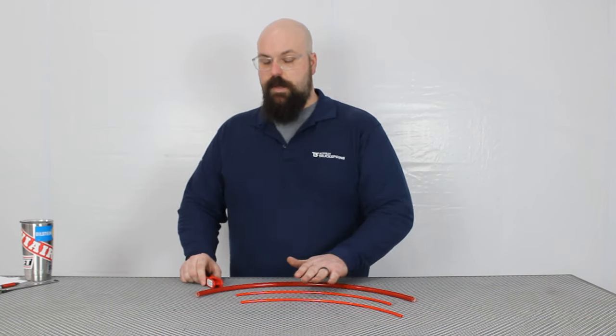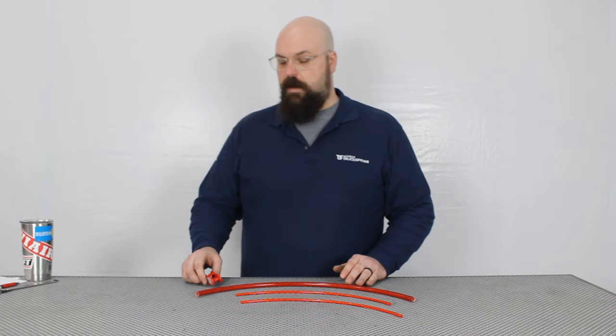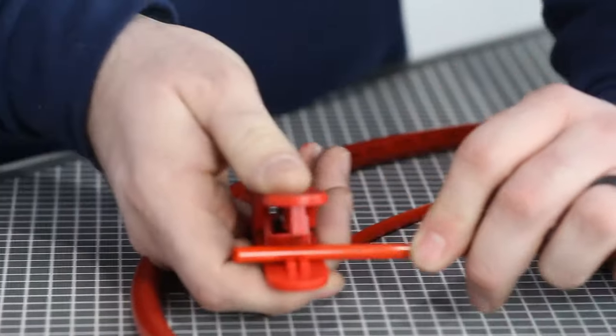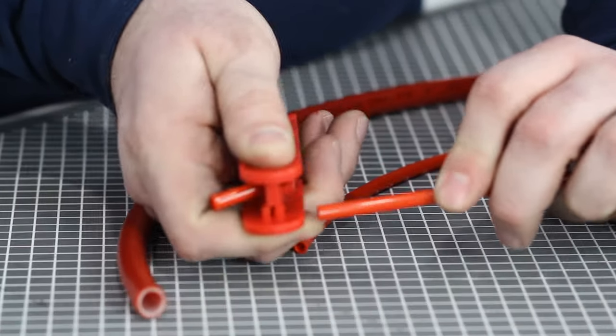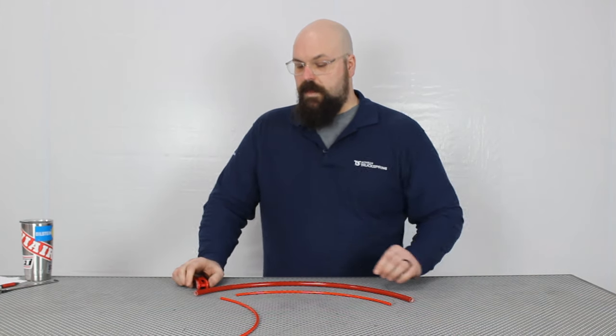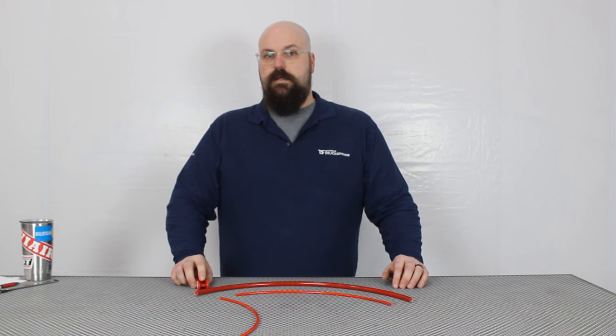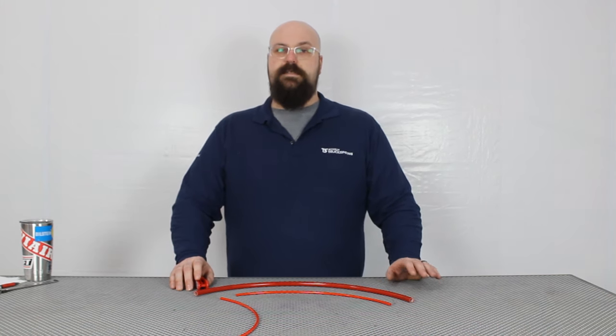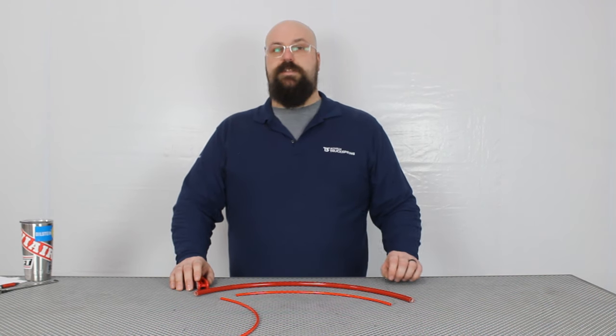Cutting this airline is easy, but all cuts should be clean and square. Using an airline cutter is the best tool for this job. If you don't have an airline cutter, a sharp new utility knife blade will do the trick — no old blades and no dull blades that are going to crush the line.